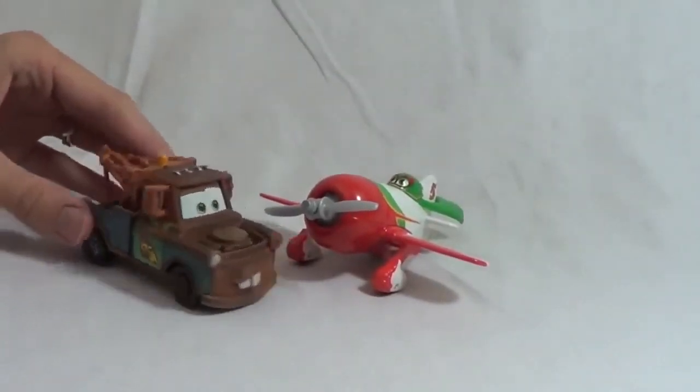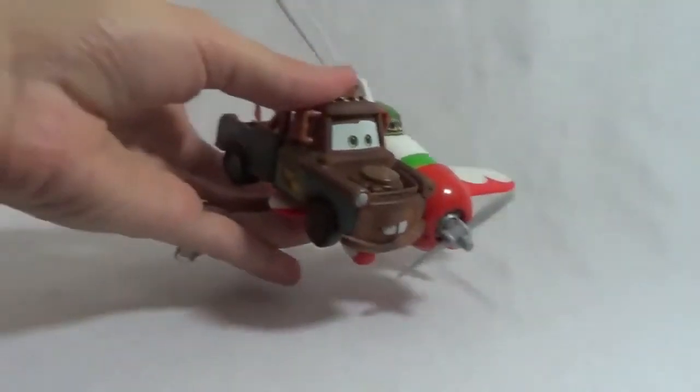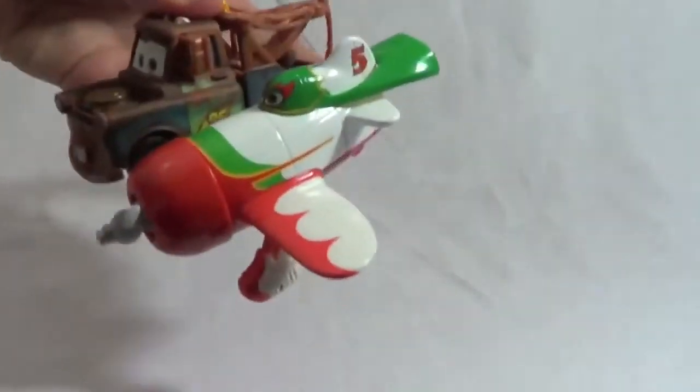El Chupacabra, can you give me a ride to Radiator Springs? Sure thing, Mater. Wheeeee! Up, up and away.